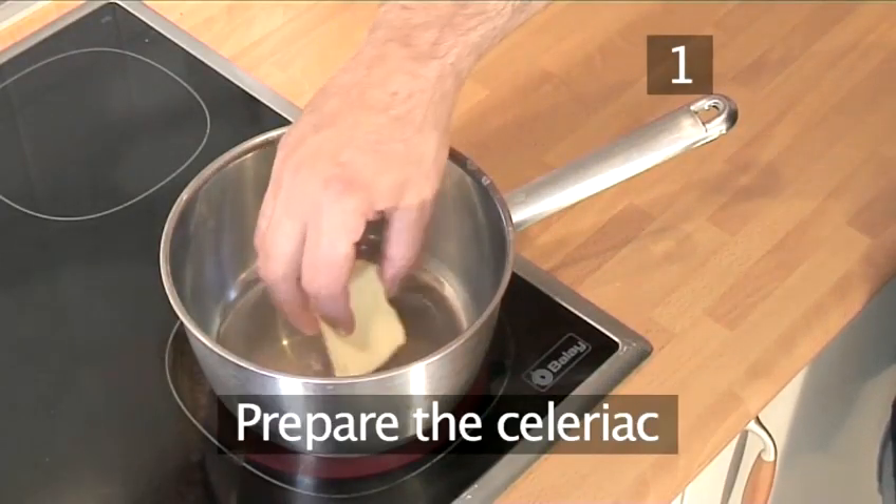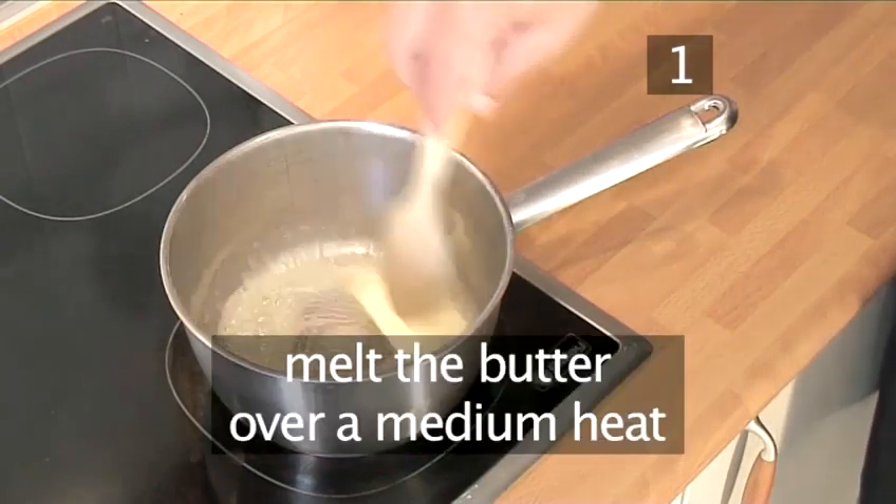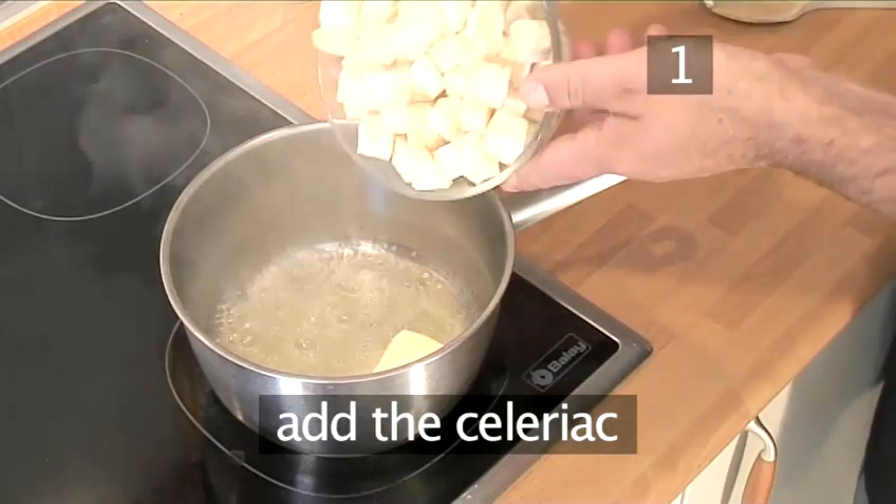Step 1: Prepare the celeriac. Melt the butter in a saucepan over a medium heat and add the celeriac.